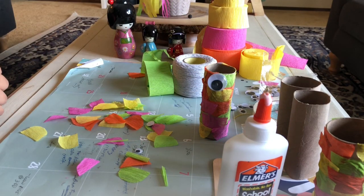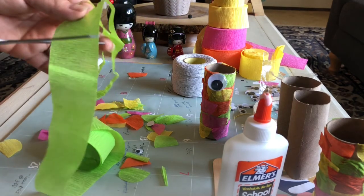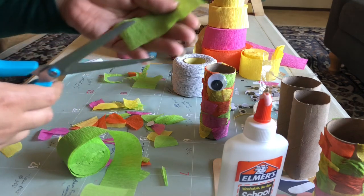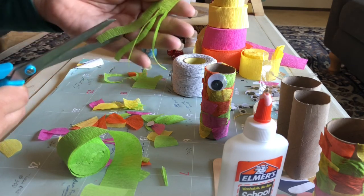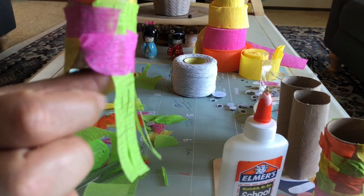Now I'm going to add the streamer part on the bottom of the carp, and I'm going to show you how to cut that out. So you'll take the color that you'd like and go ahead and just cut it to the desired length — you may want the streamer to be kind of long, it just depends on you. Then you're just going to make little lines like this, and you'll do that with all the streamers until you fill the bottom of the little fish.